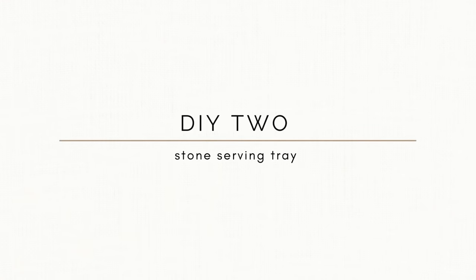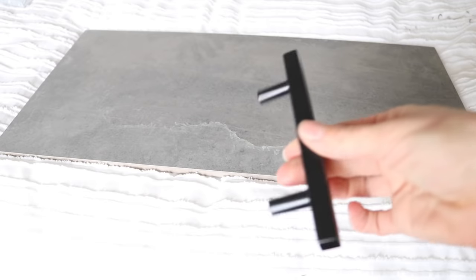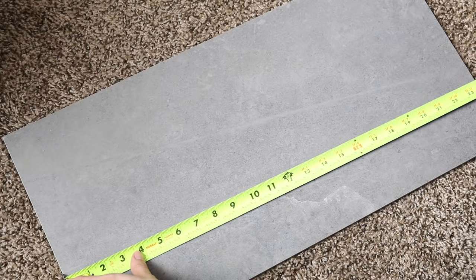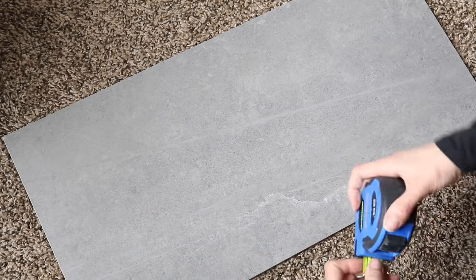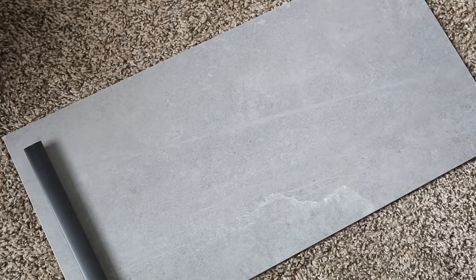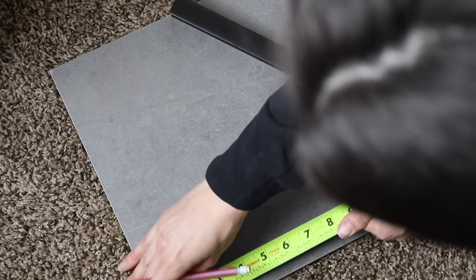For the next project, I wanted to make a stone serving tray. All you need are two matching cabinet pulls and one piece of leftover flooring. I'm using a tile sample from when we were deciding on a bathroom tile. I'm measuring it out to see what I'm working with, and I opted for larger pulls because they look better with the scale of the tray.